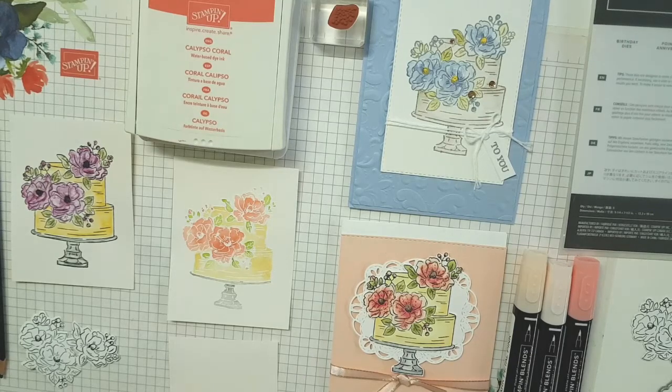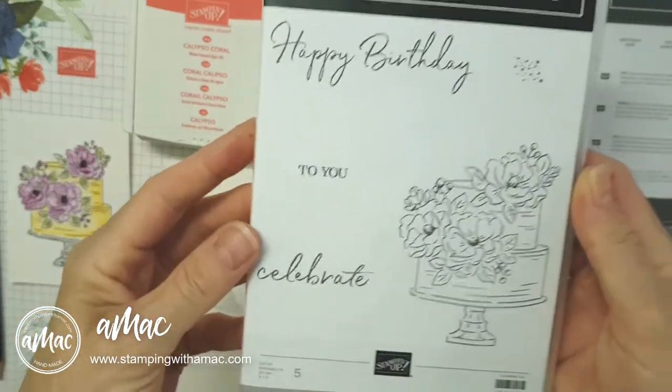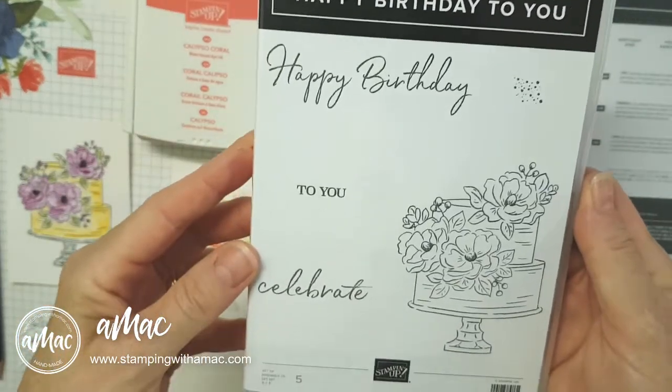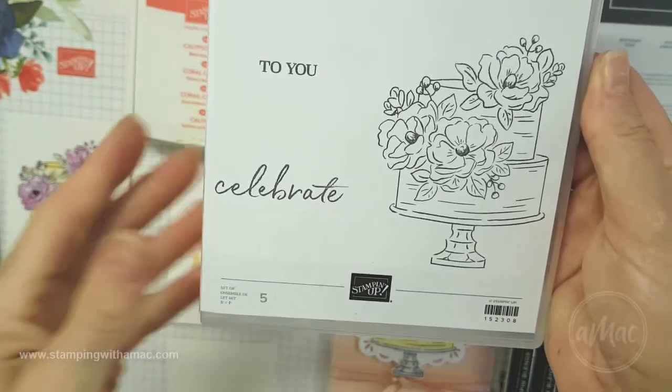Hi, this is Angela McFarlane and your Stampin' with AMAC. As promised, I'm going to show you a few different ways to colour in this gorgeous Happy Birthday To You cake and flowers.